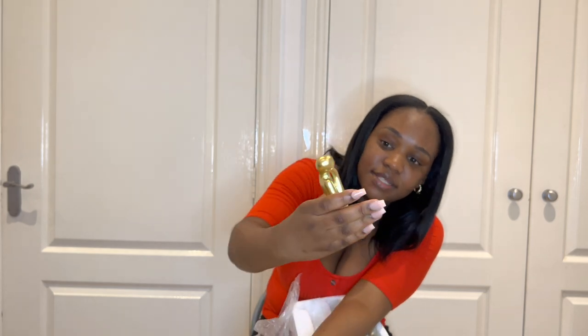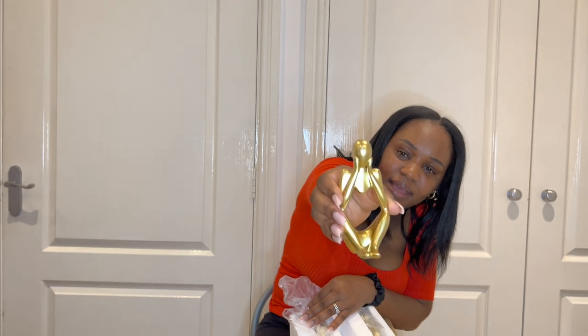I'm going to show you everything, including the wig and everything else in the package. First up are these little decorative pieces. They come in a really small box. The first one is actually really cute — I love the gold, it's everything I was hoping for. However, it's a lot smaller than I expected. There are three of them.